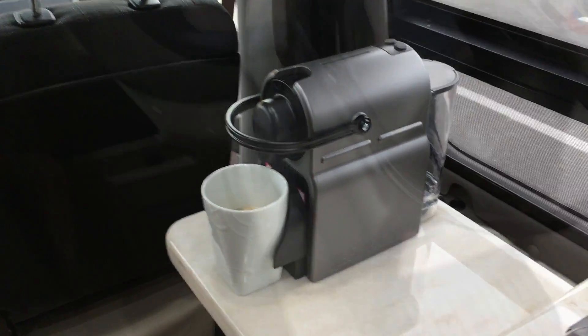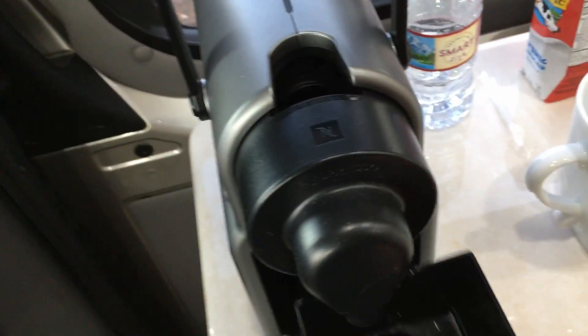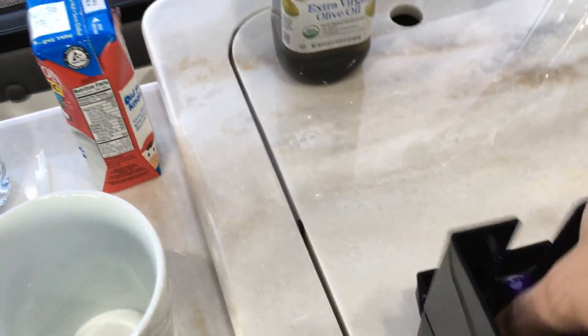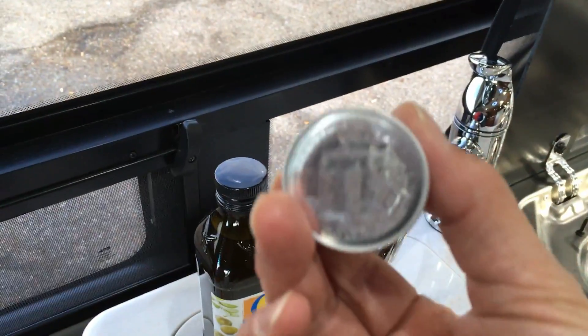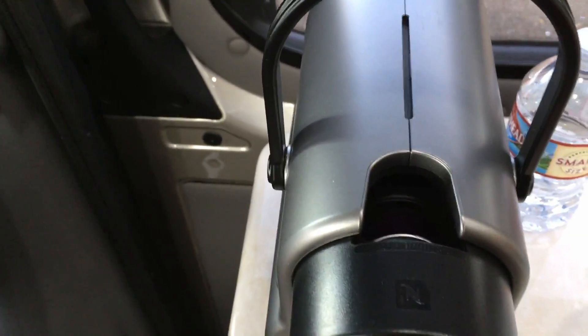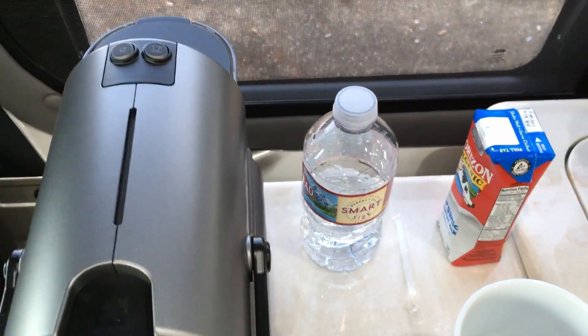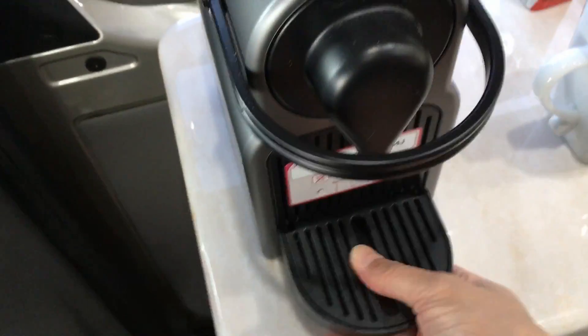They come with these little capsules — this is a capsule container. This is what the capsule looks like, and you just stick the capsule in the top here. It's so easy to do, then you just close it up. It's kind of like the Keurig but the capsules are a little bit smaller, and I think the coffee is better.